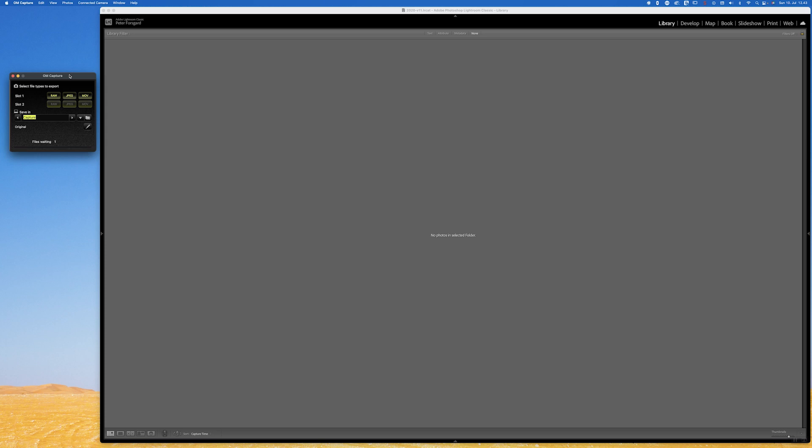It might take some time depending on whether you're using RAW images, which you most likely are, and of course the speed of your Wi-Fi. It took some time for me to transfer the images to the computer, but usually when you're doing something like this, it's not about really fast speed.